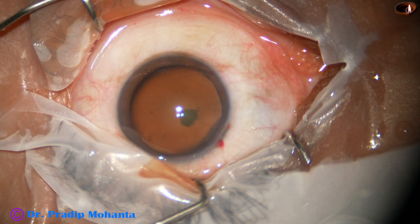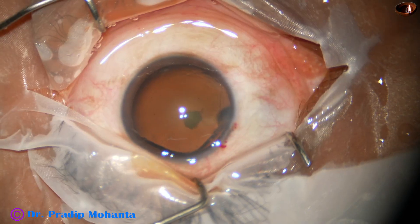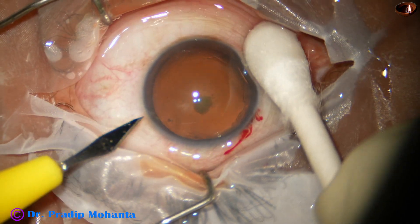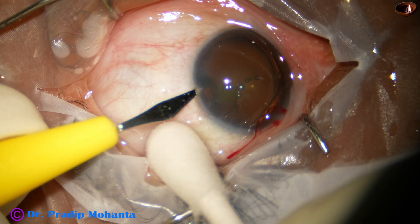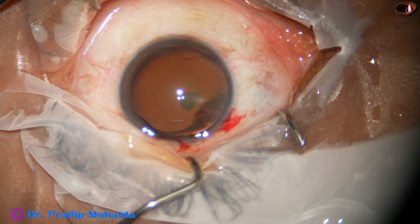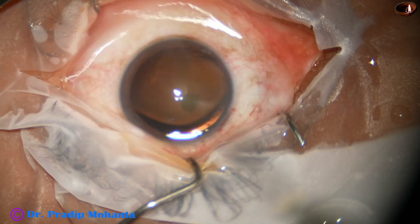This is the main incision with a 2.8 millimeter steel keratome. The anterior chamber is filled up with 2% hydroxypropyl methyl cellulose. A side port is made on the left side of the main incision about 3 o'clock hours away, and now capsulorhexis is to be done.